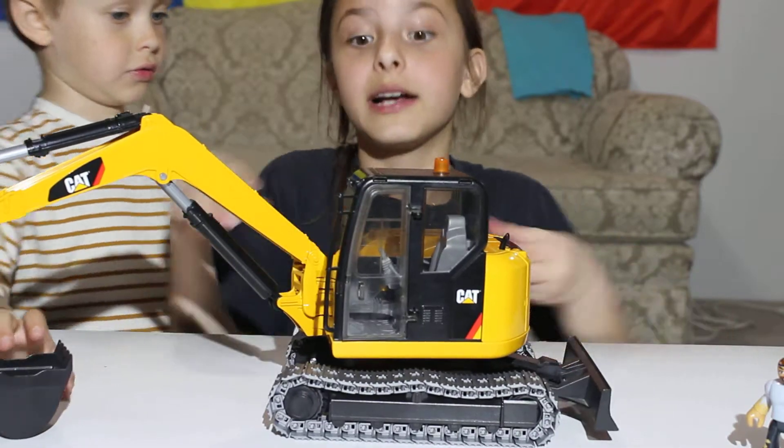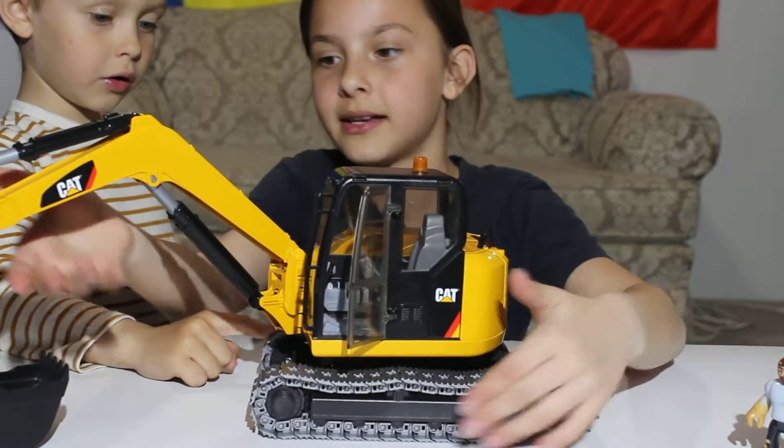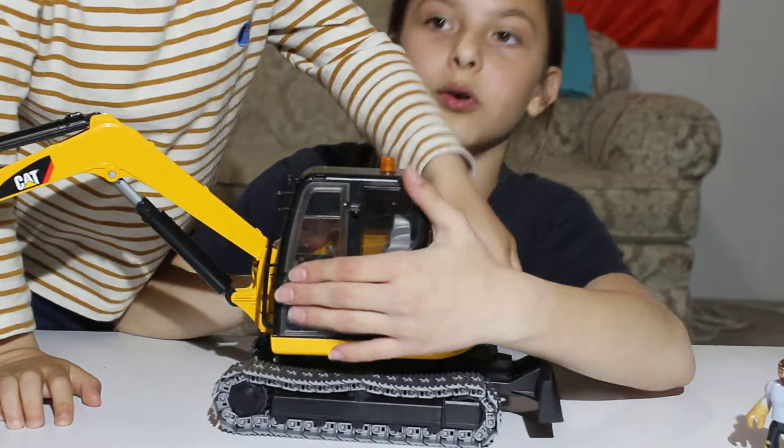It's really cool because it has everything that a real excavator would have — the wheels, the scoopy thing, the buttons on the inside too, and this opening.